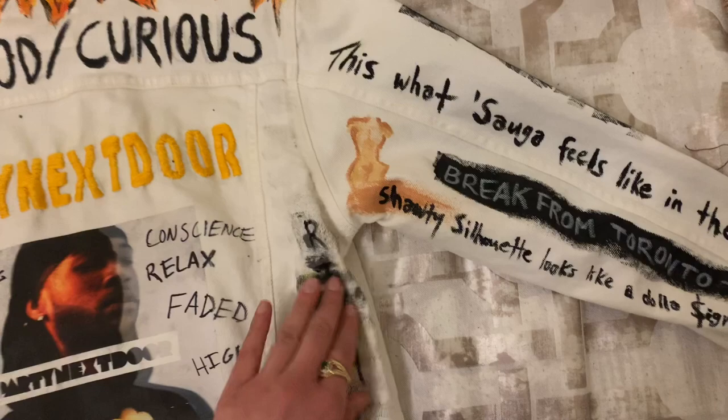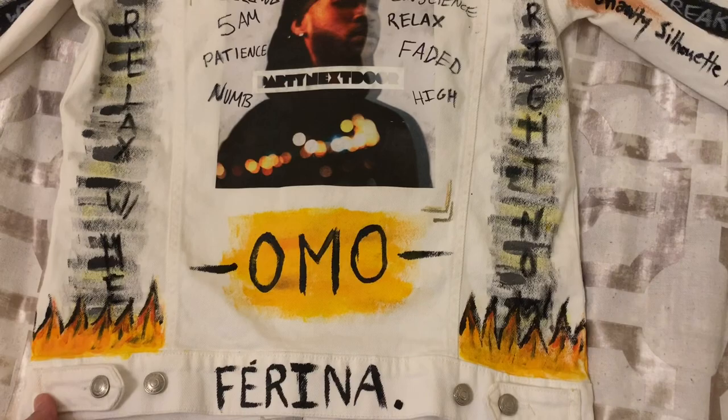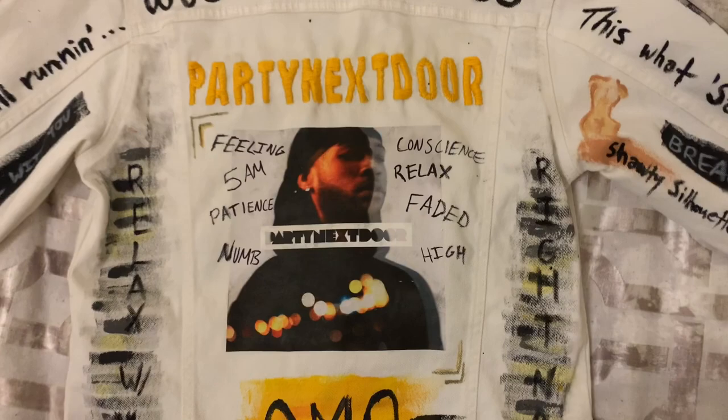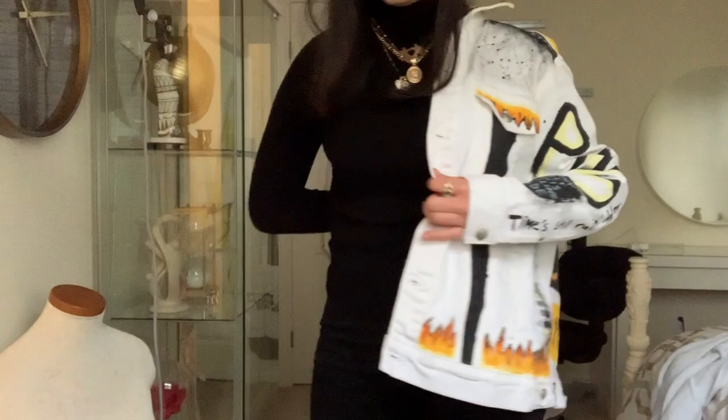The Party Next Door — that's stitched in. And then we have OMO, we have the flames on the bottom and on the top as well. And then we have Farina, and basically words I found in some of his songs that I really liked. So this is the final look. And from the front, I just paired it with some black jeans and a black long sleeve top with gold details. So this is the final look.